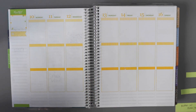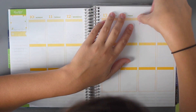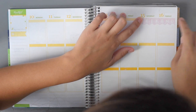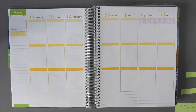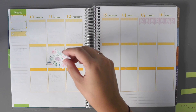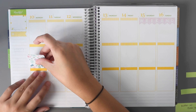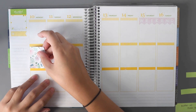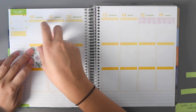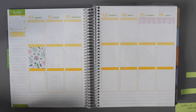I'm going to go ahead and start with the weekend banner. And then I'm going to do a full box here, and we'll do another one.